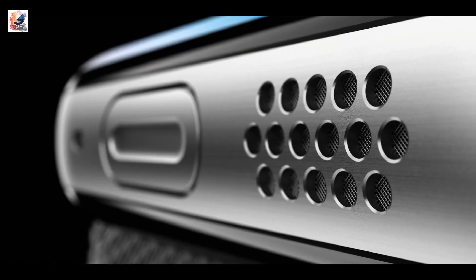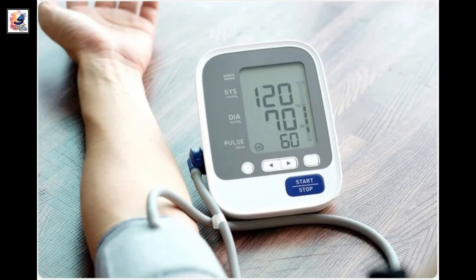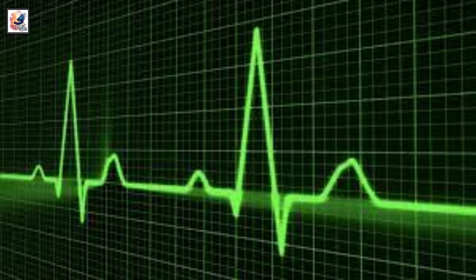There is also speculation that the Apple Watch X will feature a new blood pressure monitor that will warn users if their readings are too high or too low.